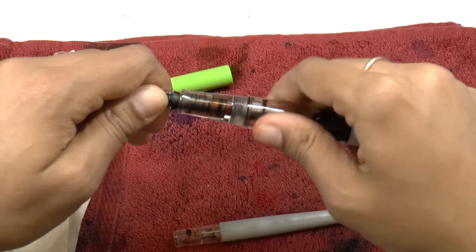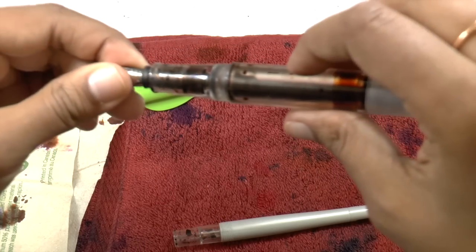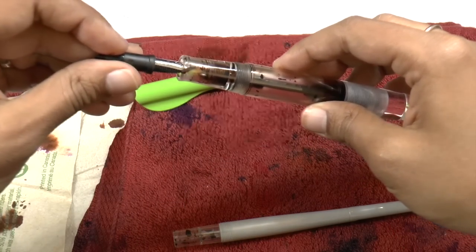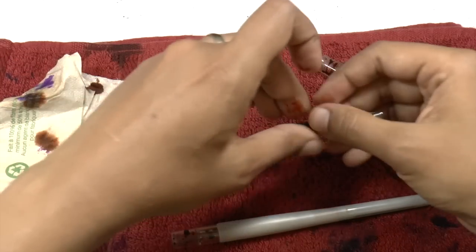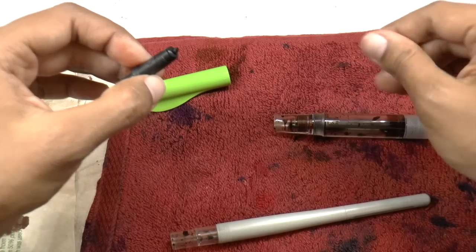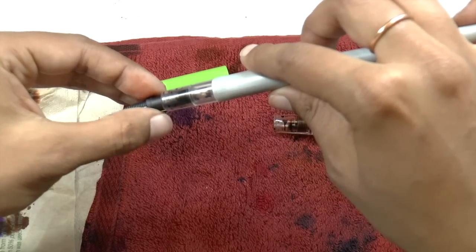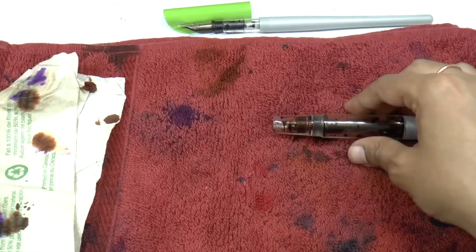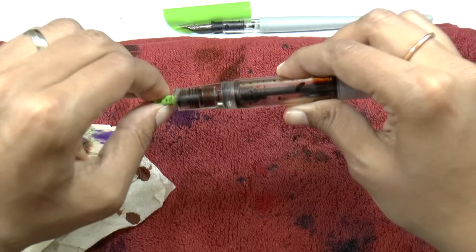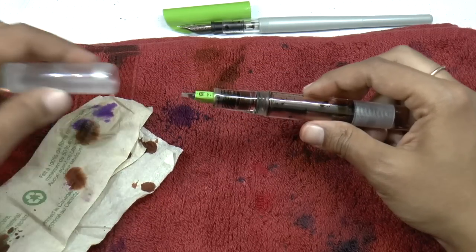The same thing goes for the nib unit on the Opus 88 — we unscrew this. The O-ring is still in place, held in by the ink. If you do this uninked, it will just come off with the nib unit. This little O-ring — do not lose it, make sure you keep these together. Now the Parallel section — ready for this? Just push it into place. You'll feel it kind of fit and it can't go any further. That's all there is to it — you now have a wicked calligraphy setup.